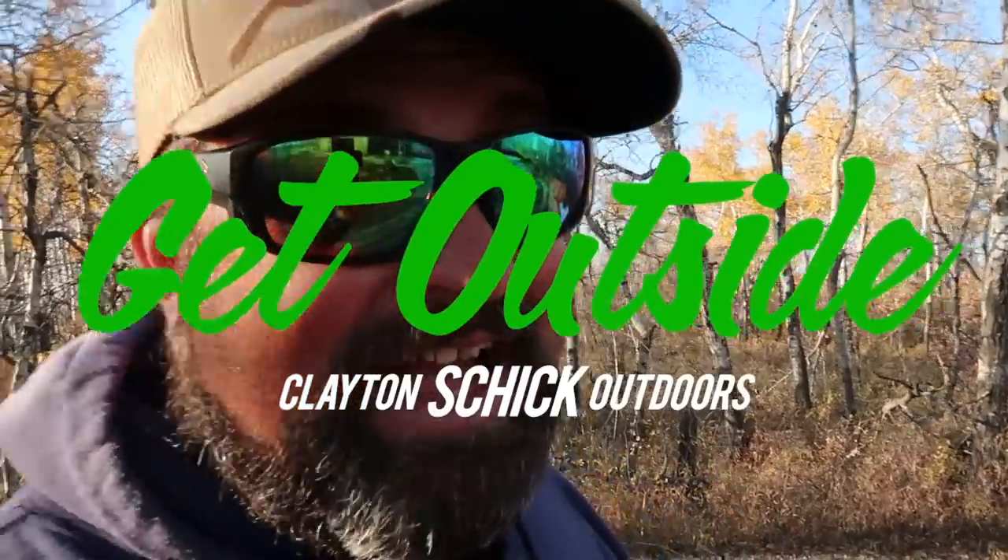If you do buy it from my link below, I get a small kickback, but that's really not why I do this. Jay and Josh are good friends and they make a very good product that I enjoy. I want to do more videos like this in the future — getting back to why I started this channel, to show the whole adventure of the outdoors, not just the fishing stuff. There's so much more to it. Thank you so much for watching. Don't forget to get outside.